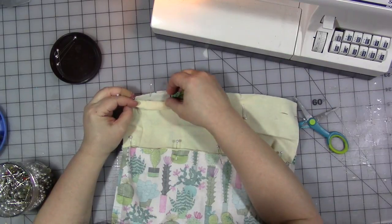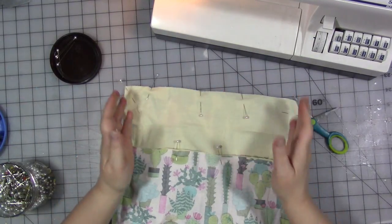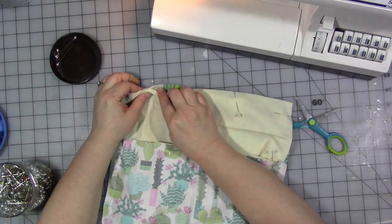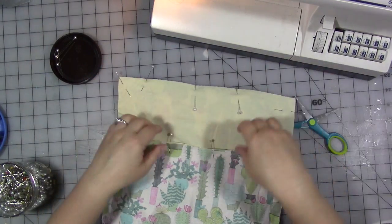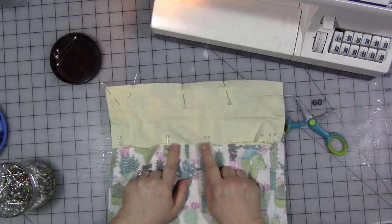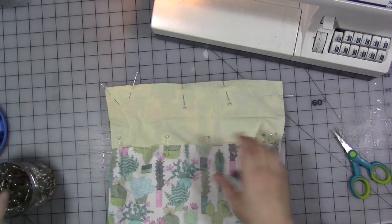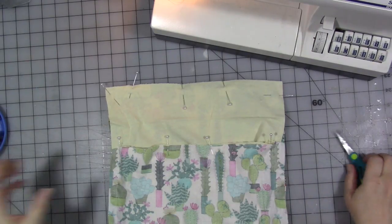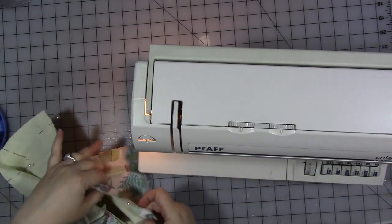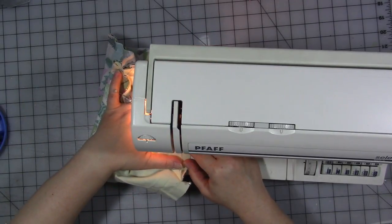I'm going to leave an opening like right in the middle down here — maybe between these two pins. I'm going to start near one pin, go around, and end at the other pin. Got to leave a hole. I'm just using plain white thread, and I do have a denim needle in here from another project, but use what you have. You should be using thread and a needle that's appropriate for your weight of fabric.